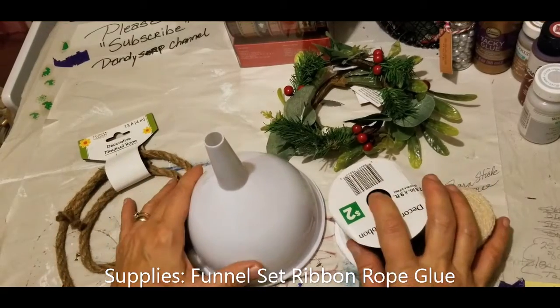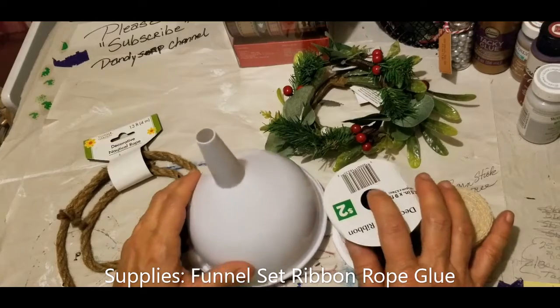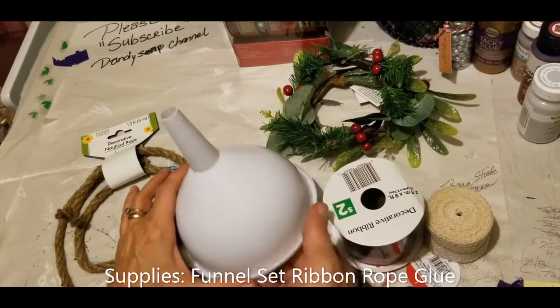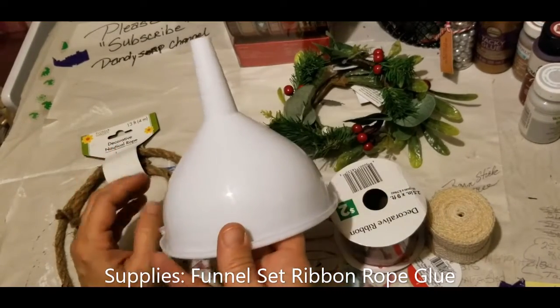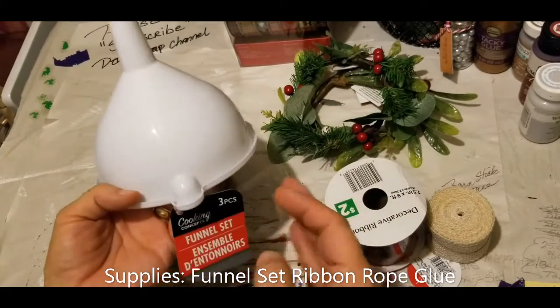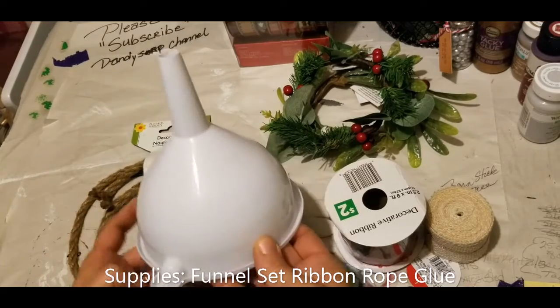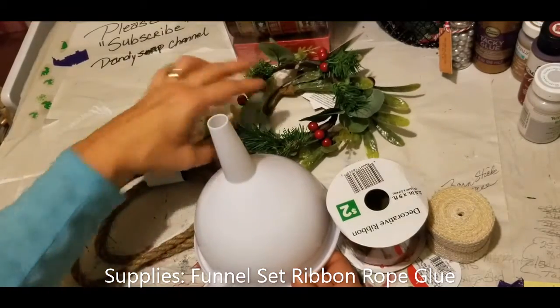Hey guys, it's Dandy Soap on the Dandy Soap channel for dandelionsoap.com, and today's DIY is we are going to make a funnel tree! Unbelievable — this is such a clever, clever thing. This is basically day three of our 25 days till Christmas countdown.